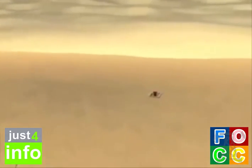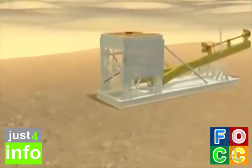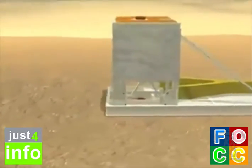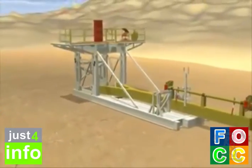Park and position the substructure over the well center. Install all stairs, handrails and drop-in platforms. The side handrails fold up and lock into position.